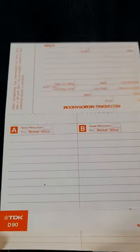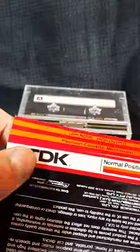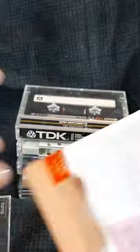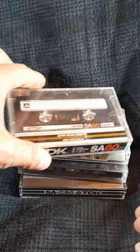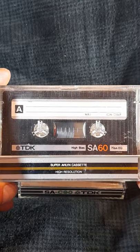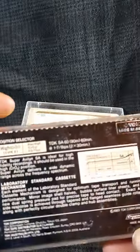I've got a really interesting TDK cassette as well — more than one in this lot. This one's from 1983 from what I can gather, and I've got two of these. Now let's have a look at the TDK SA, also from 1983, with its frequency graph.